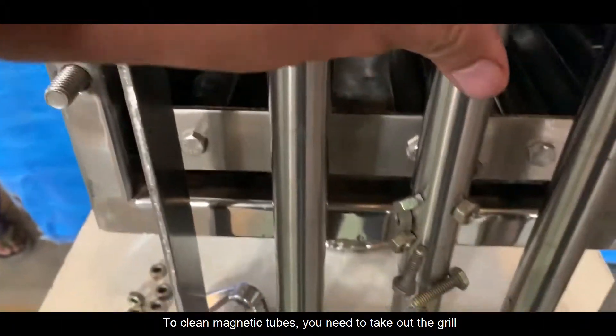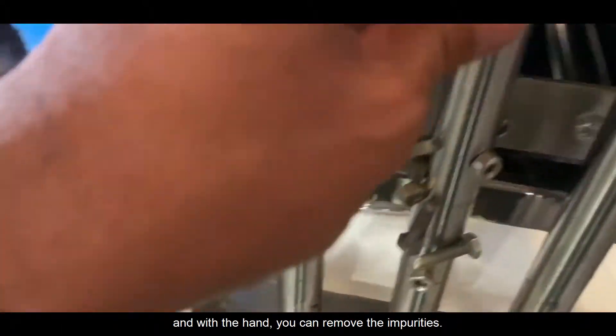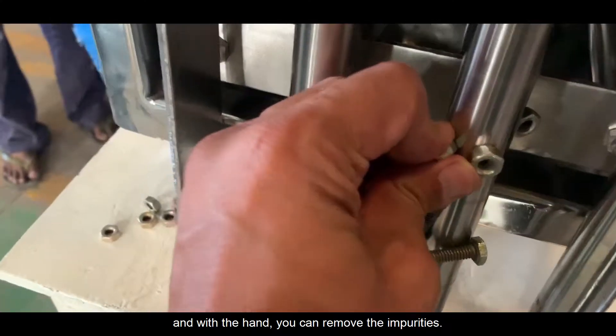To clean the magnetic tubes, you need to take out the grill and by hand you can remove the impurities.